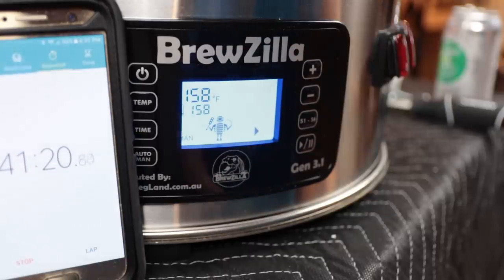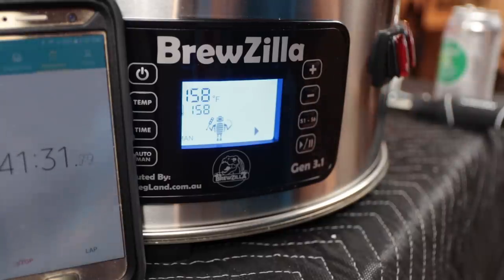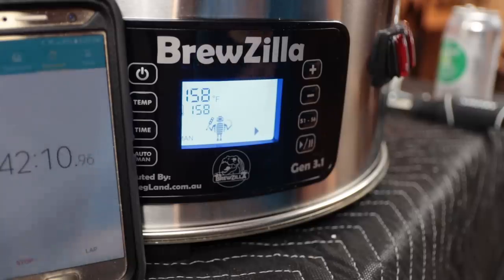We just hit 158°F at about 40 minutes and 50 seconds — so that's 8.25 gallons from 59°F up to 158°F in approximately 41 minutes. The elements have switched off and we're holding at 158°F. Now I want to drain down to about six and a half gallons to see what kind of boil we get for a five-gallon batch, and then test at a 10-gallon batch size as well.